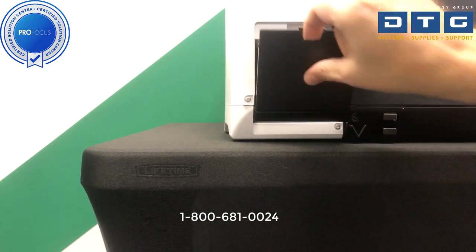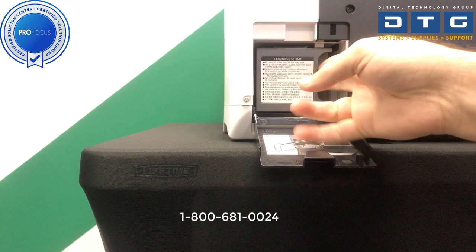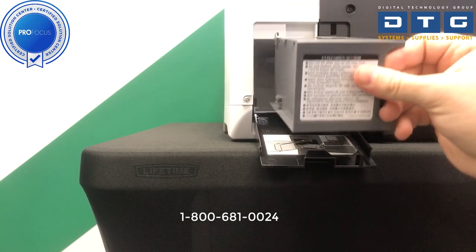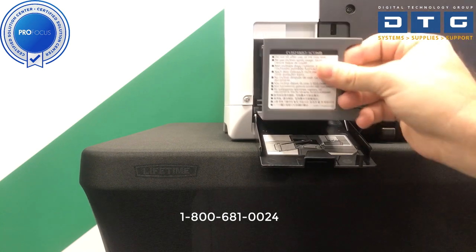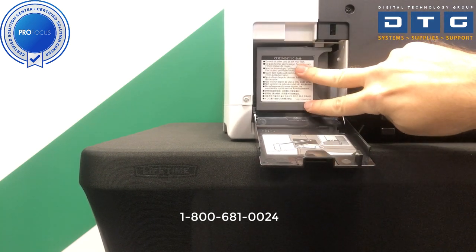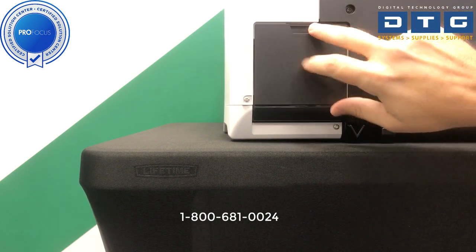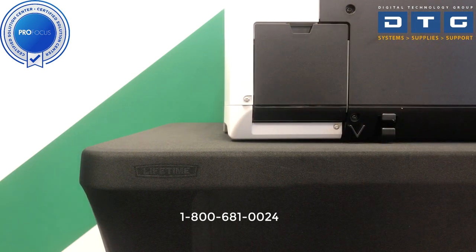Also on the back side, towards the left back, is the access bay for the maintenance tank. To get to it we just swing that down and pull the maintenance tank out. The maintenance tank is basically where unused ink goes — when it initially charges and any time you do a head cleaning, that's where the extra ink goes. You'll be replacing that periodically; the printer will tell you when.